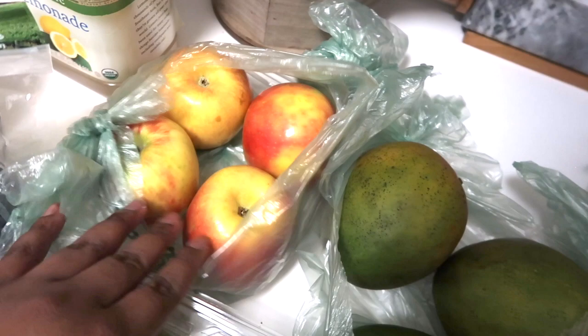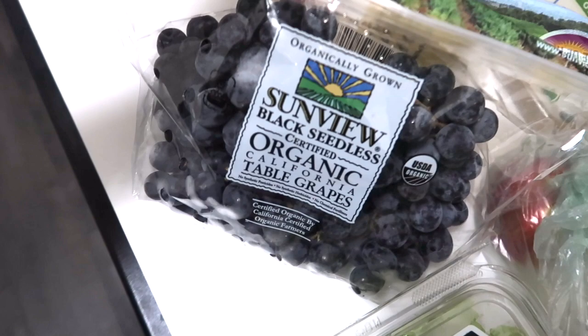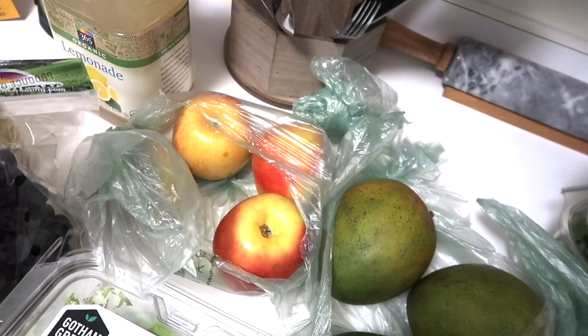I got red mangoes and honey crisp apples — yep, honey crisp! — and black seedless grapes. I'm going to be making fruit bowls with these: chop up the apples and mangoes and put them each in their own little Tupperware so I can just grab a fruit snack whenever I want.